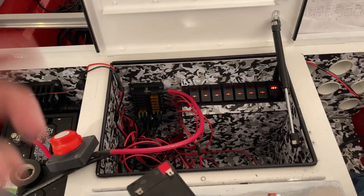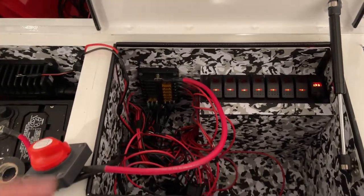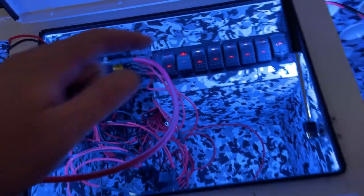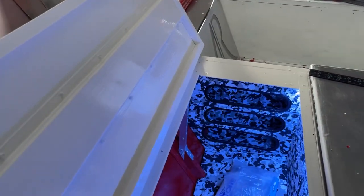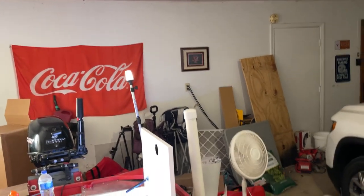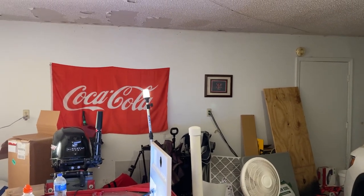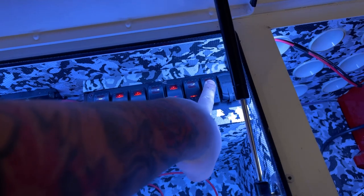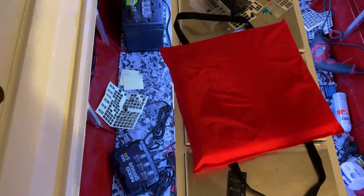I'm testing all the switches making sure everything works. Got all the wires connected to the fuse block and even went ahead and put in some fuses — everything seems to be working. Back anchor light: on, off — working. Bilge pump... that's not good. There's a problem with the bilge pump. Why isn't the bilge pump working?